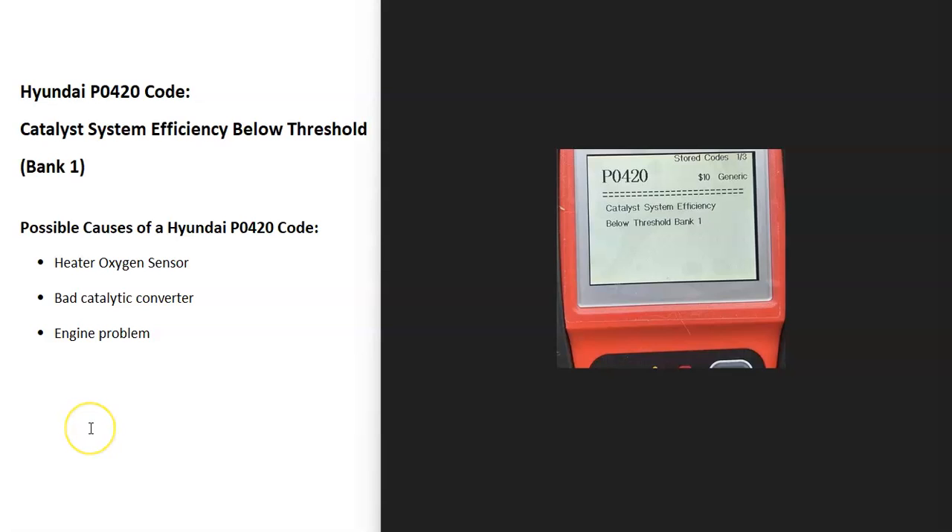Today I'm talking about a Hyundai with the P0420 code — what it is and how you go about fixing it. So what is a P0420 code? It's a catalyst system efficiency below threshold bank one.